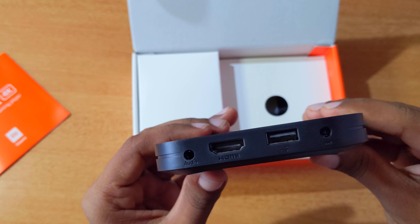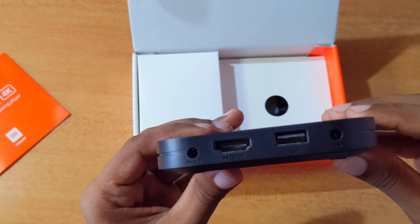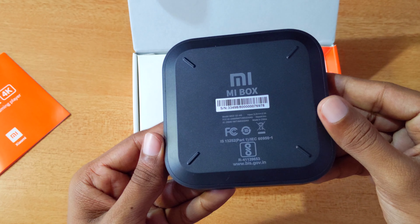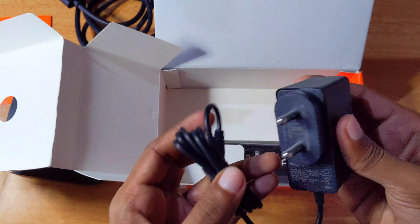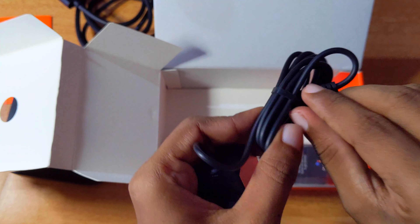This is a USB port used to connect to an external hard disk. It is a media server. Now we also have a USB port, an HDMI cable, and a remote control.